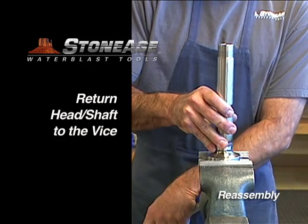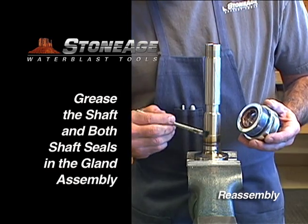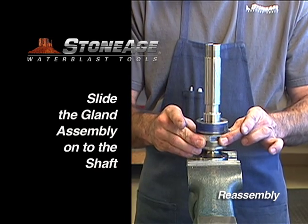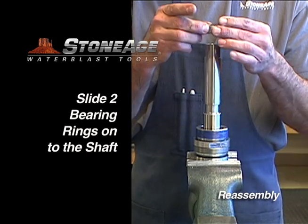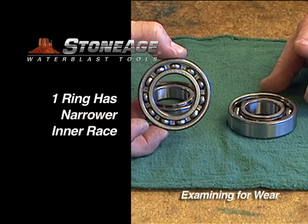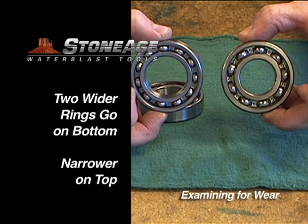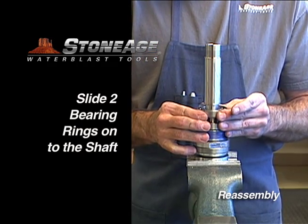Secure the head shaft in a vise. Grease the shaft seals in the gland and at the same time apply grease to the shaft itself, then slide the gland onto the shaft. Next, put the bearing rings on the shaft. Note there are three bearing rings on the shaft assembly for the SC-287: two have the same inner diameter and one is slightly narrower. Stack the two wider ones at the base of the shaft and place the narrower one at the top.